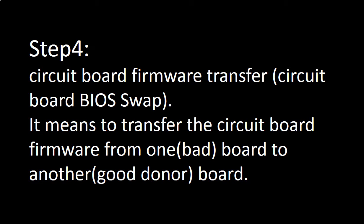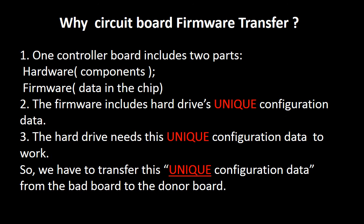Step 4: Circuit board firmware transfer, also called circuit board BIOS swap. It means to transfer the circuit board firmware from one board to another board. For this model hard drive, one circuit board includes two parts: hardware and firmware.